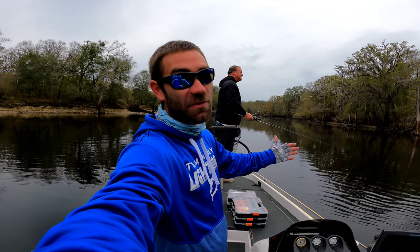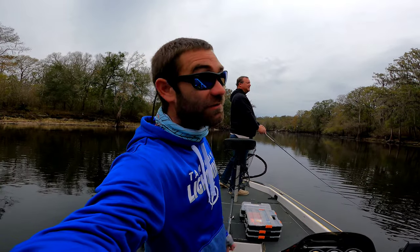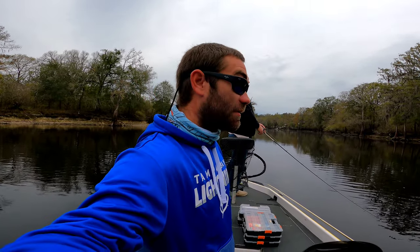We're out here on the Santa Fe River today, out here with Richard. We're going to — well, not going to try to catch some fish, he just did. So we're going to get some more. Let's go.